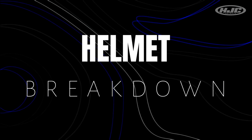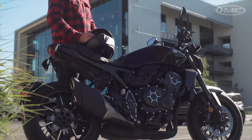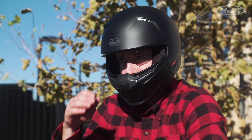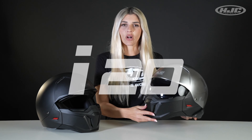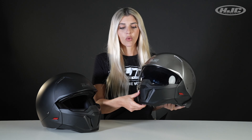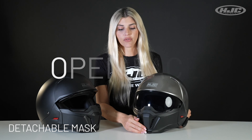Hey guys, welcome to Helmet Breakdown. I'm Natasha with HJC. Today's feature model is our I-20. This is our first Street Fighter style convertible helmet with detachable mask — so this is essentially an open face helmet.